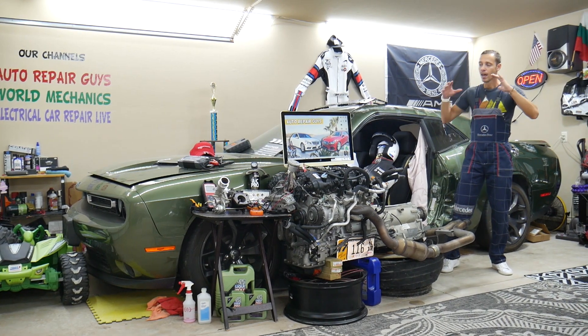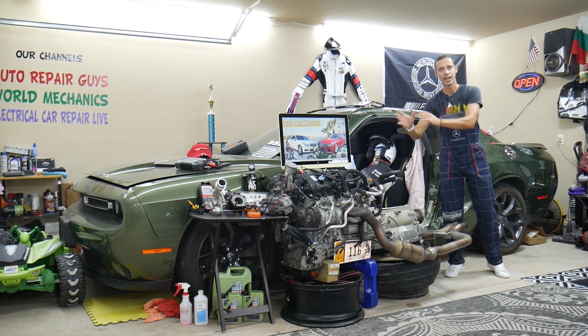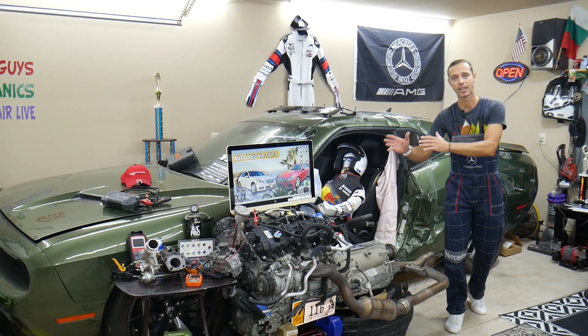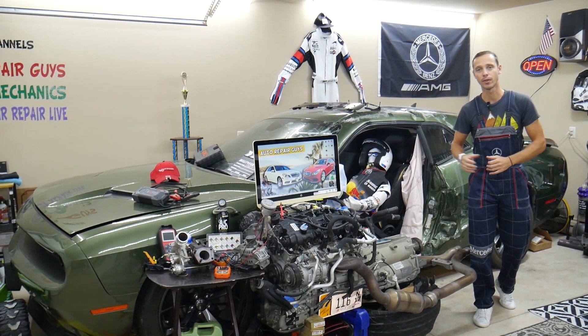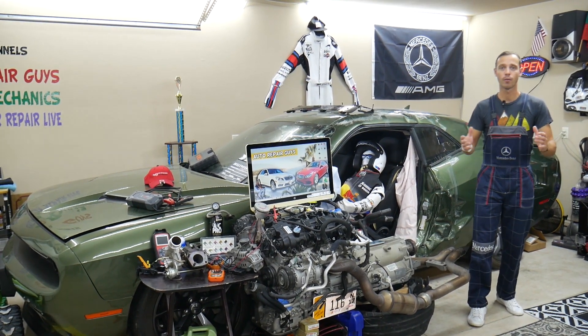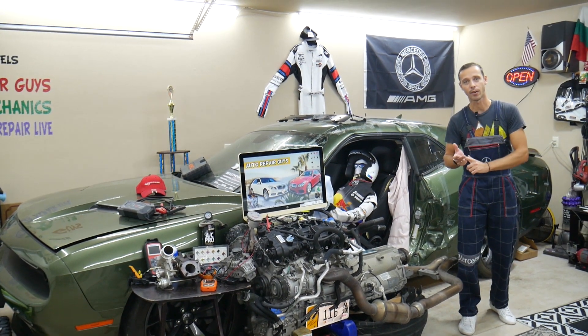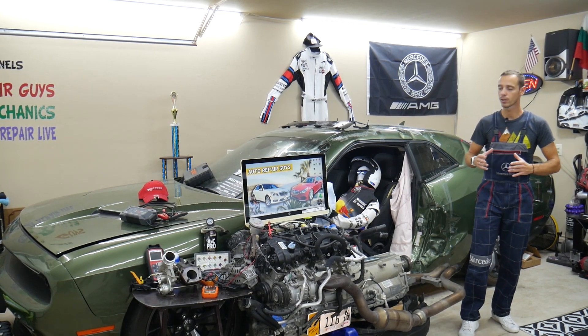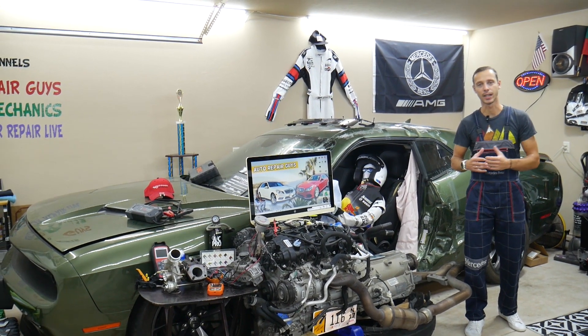If you have a Mercedes E-Class from year 2010 to 2016 or 2017, this is the W212. We're going to have a video for every single fuse and relay on that car — why things do not work. We're making these videos because we're trying to save you time and money.